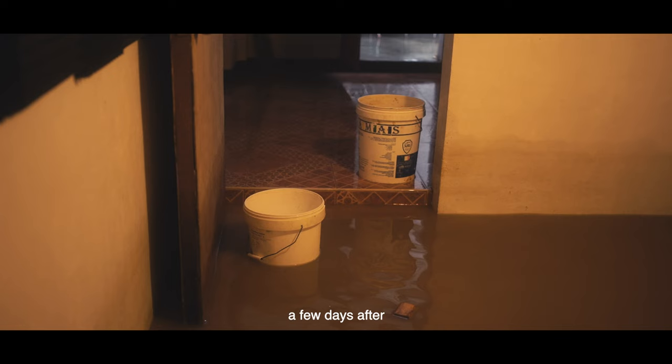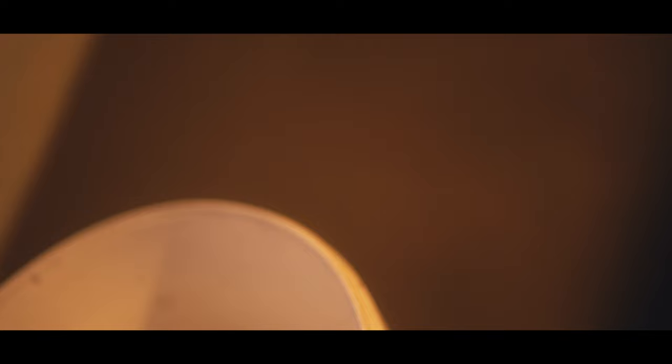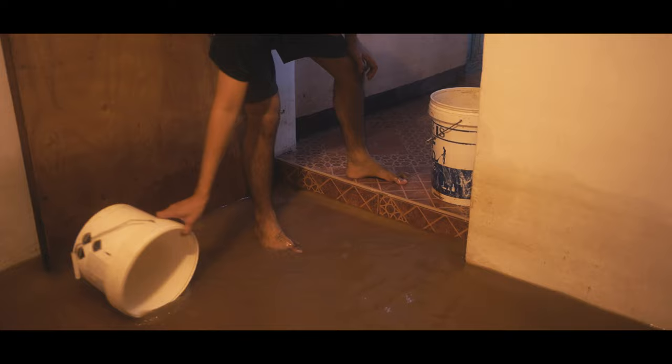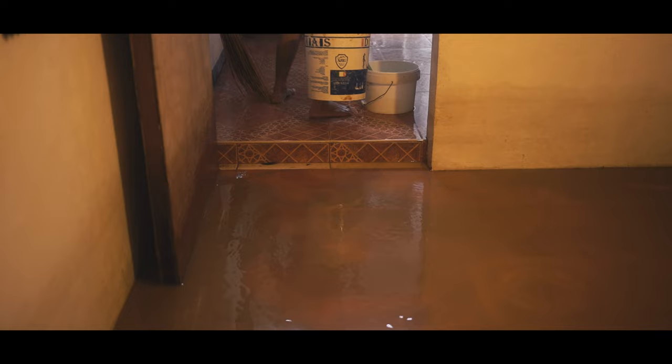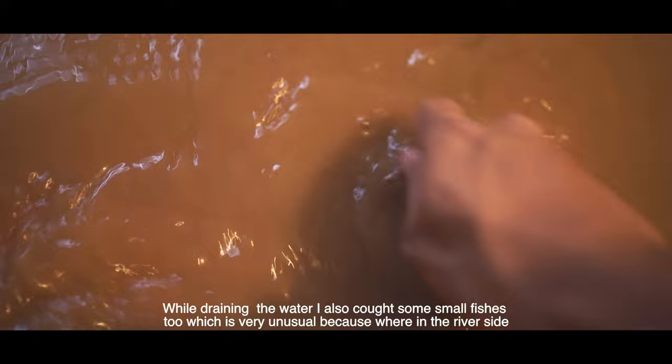A few days after, the water had almost gone from the ground, but the water was still stuck on my floor. With a little help from my dear friend Josh, we were able to get rid of all the water in my studio. After an hour, we were almost done. While draining the water, I also caught some small fish, which is very unusual — but we're near the riverside.